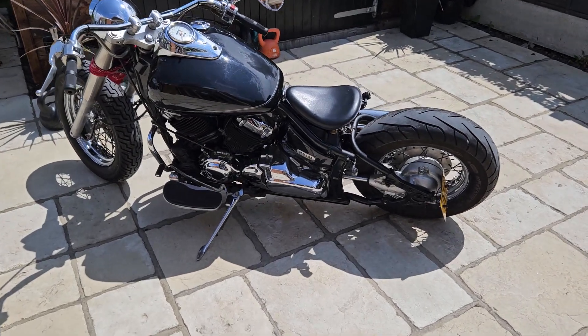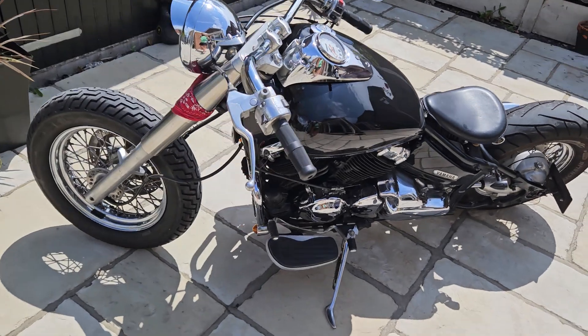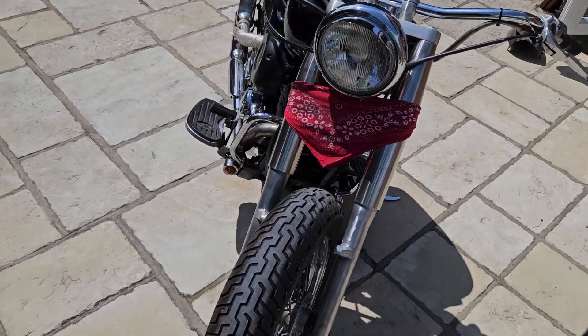Hello and welcome to another Bellow Motorcycles video. Today I'm going to do a short video presentation of this lovely Yamaha XVS650. It's been bobbered and it looks rather cool.